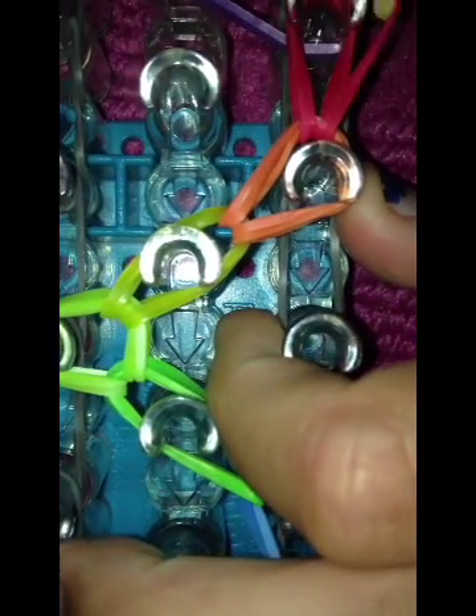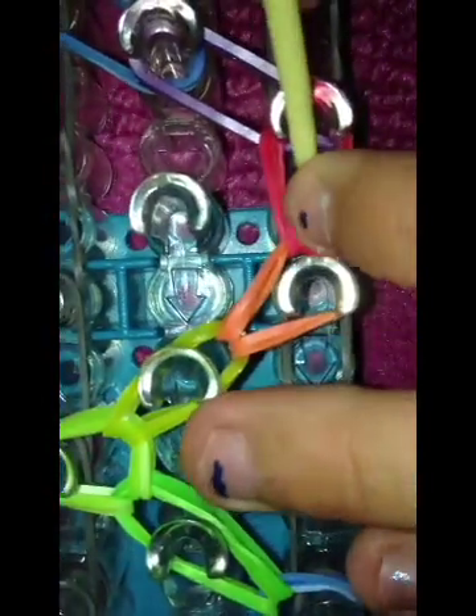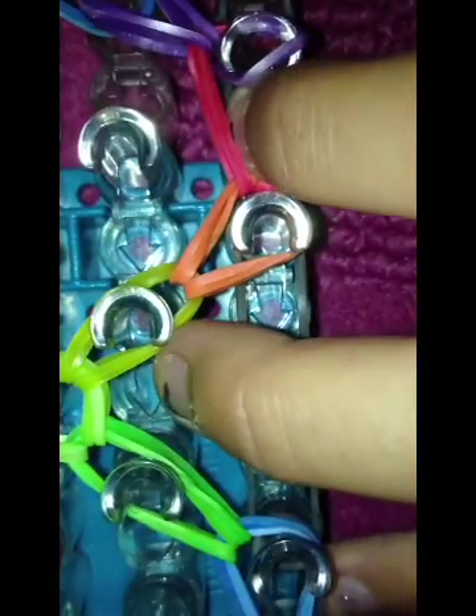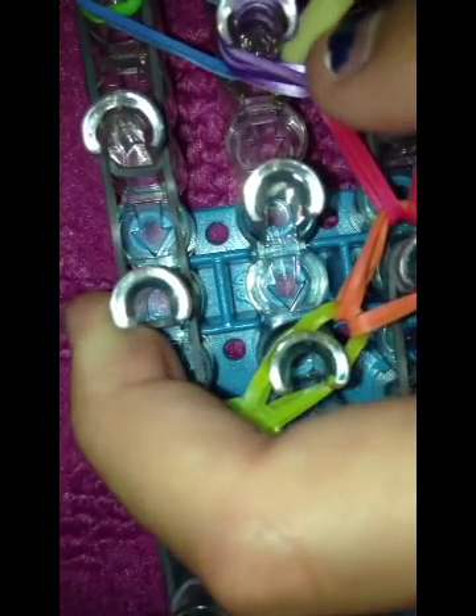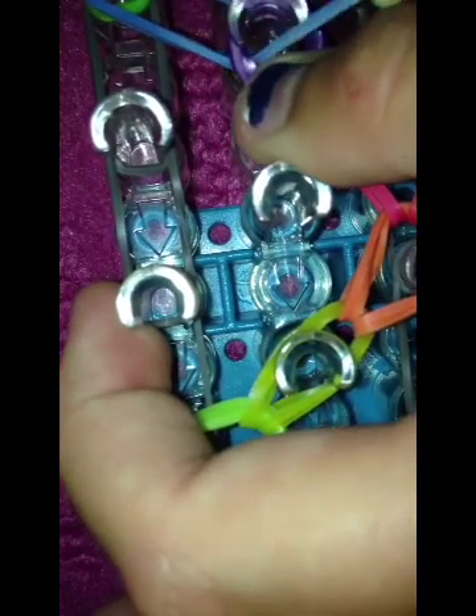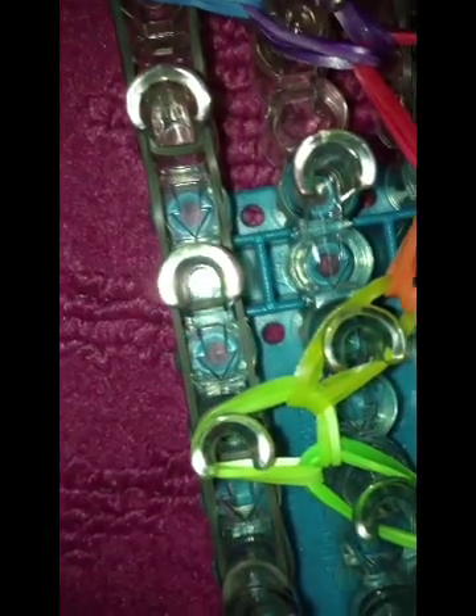Now I'm going to pull back. You're just going to keep hooking until the end. I'm running out of storage space.